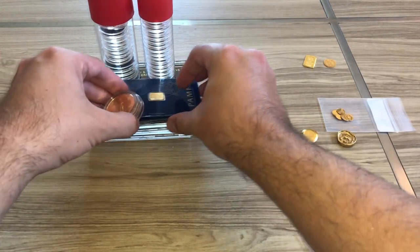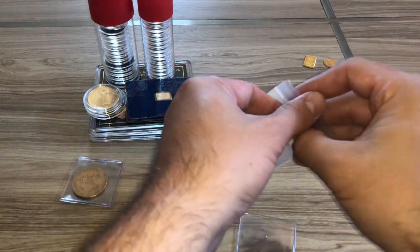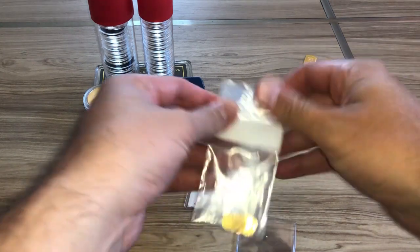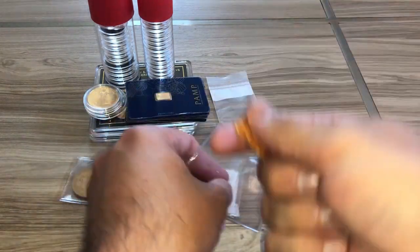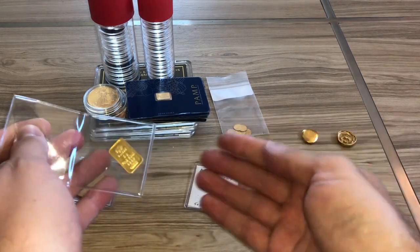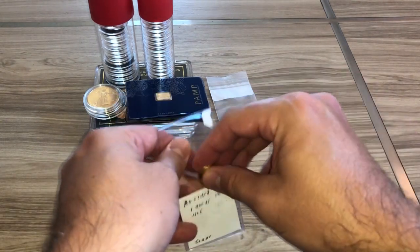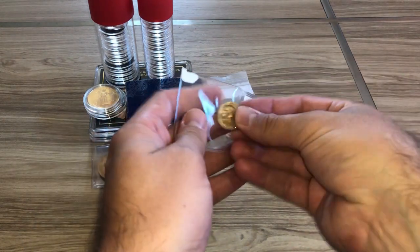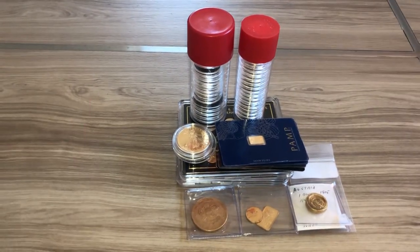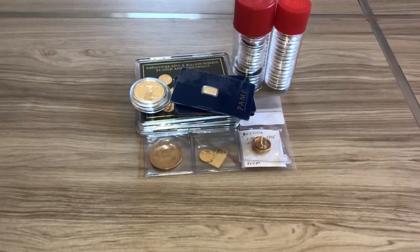A lot of people say if SHTF happened and I had to leave, how would I take all my stack? My plan isn't to take all my stack — it's hidden in such a way that I could come back years later and nobody would ever find it. In a SHTF scenario I would be taking bags of constitutional silver for bartering and my whole gold stack. I wouldn't be lugging around 100 ounce bars. That's about $17,000-19,000 of gold at today's prices — just a couple handfuls.